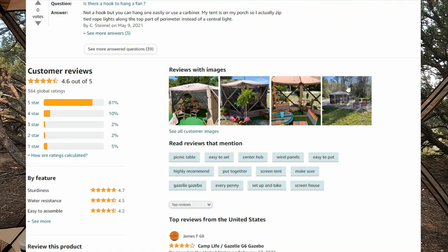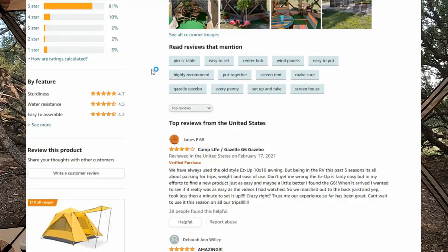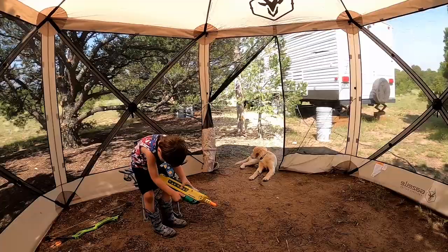This is the first camping trip that we have used it, but I really like this and it's going to make a great addition to our camping arsenal. I'm going to show you guys some of the features, talk a bit more about the tent, and then give you my overall impressions.